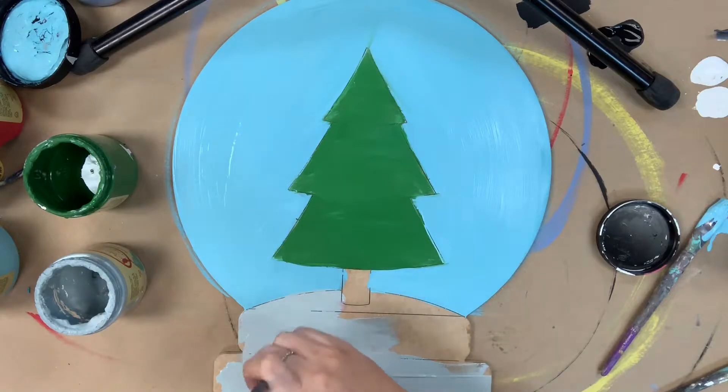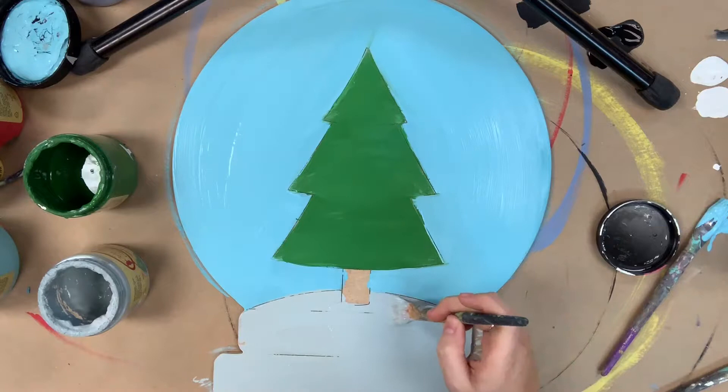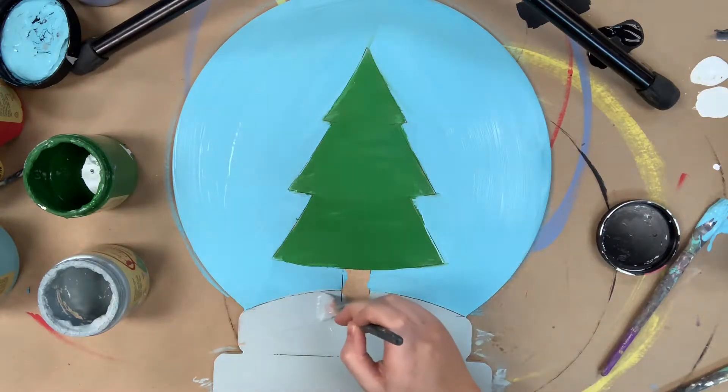Next, I'm going to go in with the color Savannah Mist, and I'm going to paint the base of the snow globe, and lastly, I'll be using the color Chocolate by Dixie Belle to paint the tree trunk.